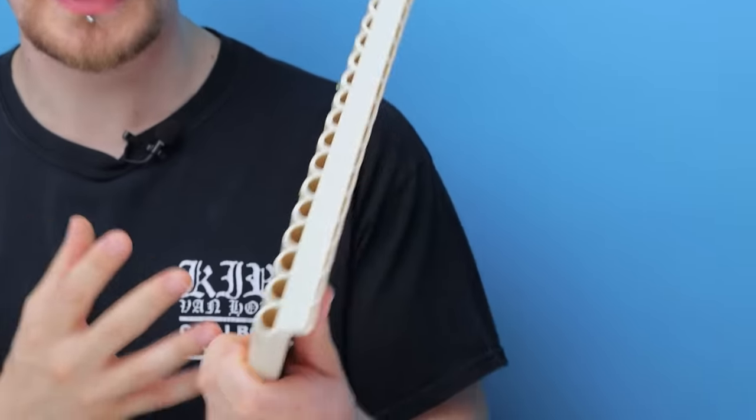I think this panpipe is a good one for people who haven't played a panpipe before. It's a great starting point, it's easy to pick up and play, it makes a good sound. What more do you want from a budget instrument?